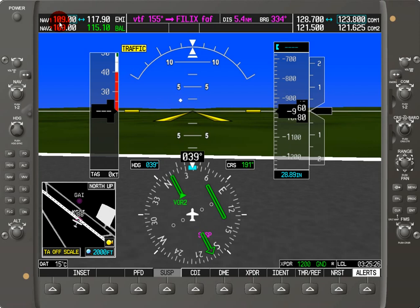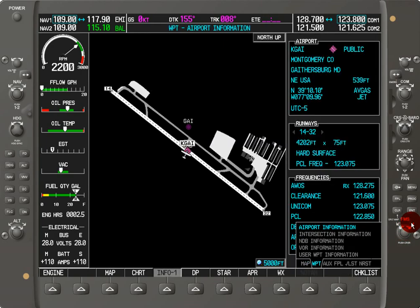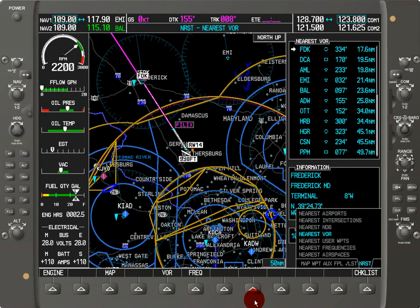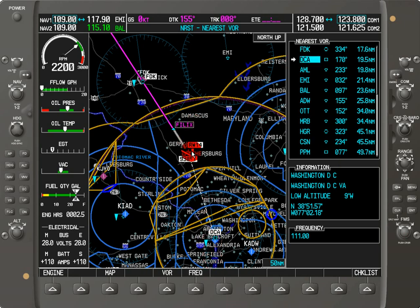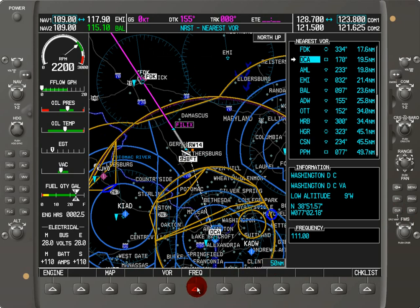Let's look at how we can auto-tune a frequency. I'm going to switch over to the multi-function display — here we're on Gaithersburg. I'll hit the FMS button, go to the nearest page, then go to VORs. I'll hit the VOR button to cycle through. Let's look at DCA — we can see DCA is to the southwest of us. I'll go up to DCA, then hit the frequency button. Now we've got 111.00. My standby shows 109.0 when I hit Enter to auto-tune. It is now at 111.0, and if I hit the frequency swap, I now have DCA ready to go.